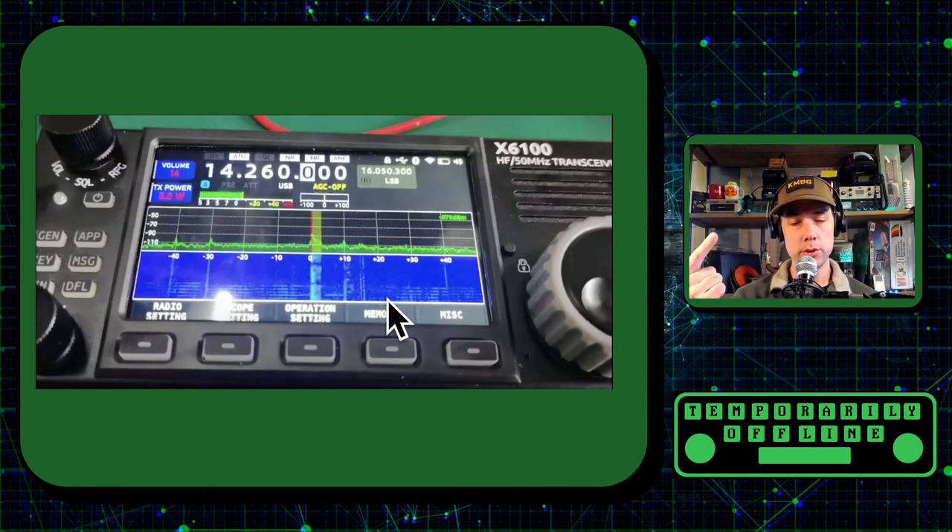So you've got a bigger display, built-in tuner, and as a result of that I'd also expect an SWR sweep, mouse control, keyboard control, and the portability, form factor, and power output levels of the X5105. And then I would also expect this to work with the XPA125 amplifier that I've been playing with. So I am really excited about this.